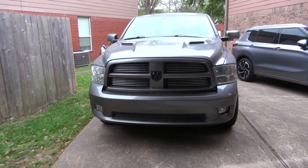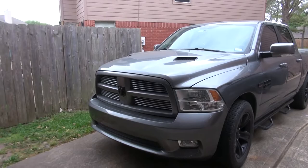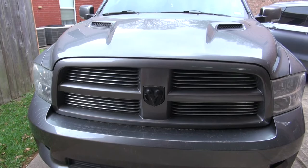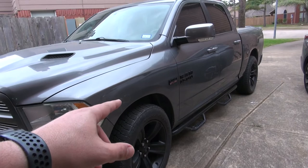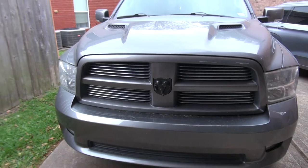So this is my Ram 1500 — it's the crew cab, full four doors, and it's the sport model. The sport model comes with the hood like this, which I really love — that's one of the reasons I got this truck. The only things I've done to it are put in the step side, replace the badges with black ones, put on black rims from another 1500, and plastic dip the emblem, though I have a new one to talk about.